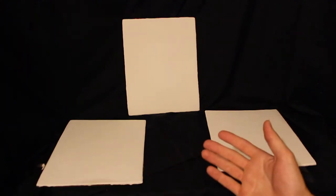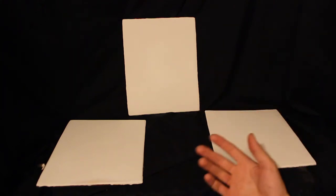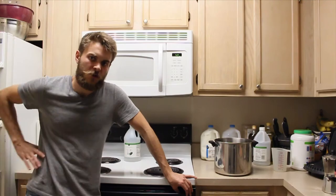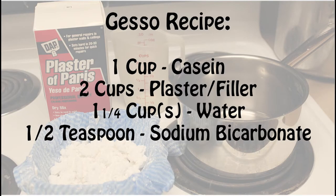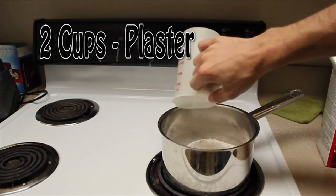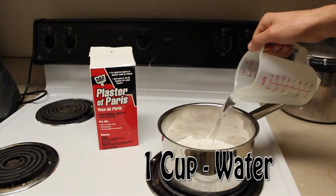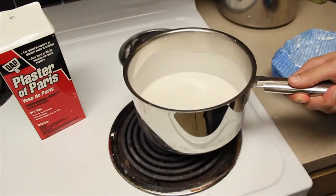So now I'm going to change my recipe — combine them, and use half the amount of casein with some plaster. We're back in the kitchen to refine the recipe. This is the recipe I suggest we use.